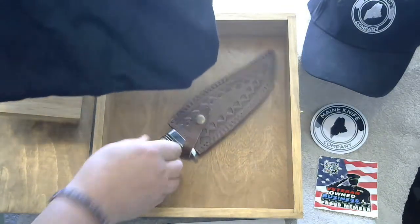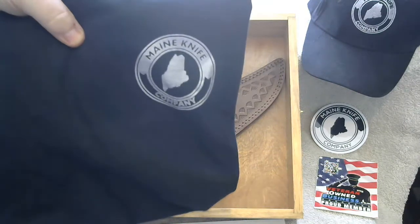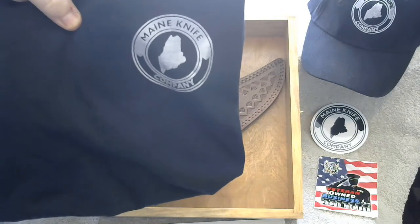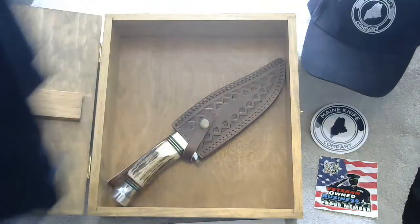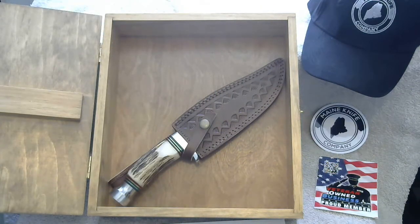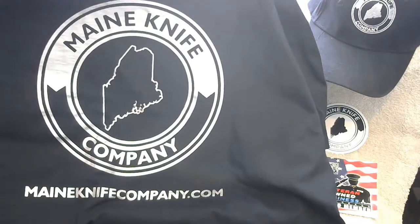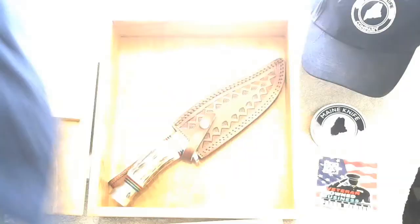Also, for those of you that have already reserved or bought the Whitetail or any of our knives, you're going to get your choice of a Maine Knife Company t-shirt or a Maine Knife Company cap. Here's your shirt — it has a print on the front, and on the back it has a nice logo. Maine Knife Company, high quality t-shirt printed by a company here in Maine.